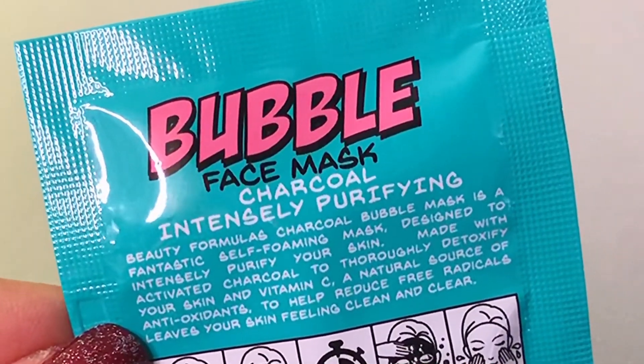This is a one-time use since I just have one. It says here to avoid using it on blemishes, pimples, or sunburned skin. I have blemishes as you guys can see, but I'm just gonna try it anyway. The charcoal bubble mask is a fantastic self-foaming mask designed to intensely purify your skin, made with activated charcoal to detoxify your skin and vitamin C as a natural antioxidant to help reduce free radicals, leaving your skin feeling clean and clear. This is not designed for acne-prone skin, but I'm just gonna try it.